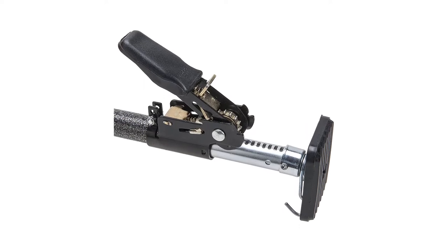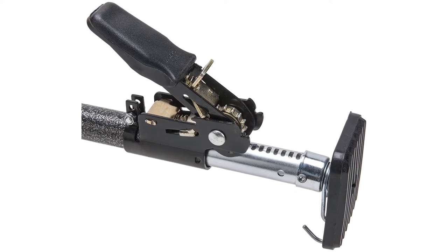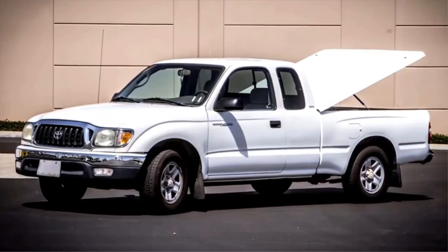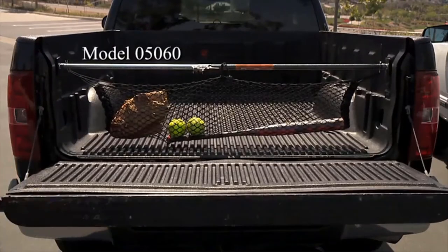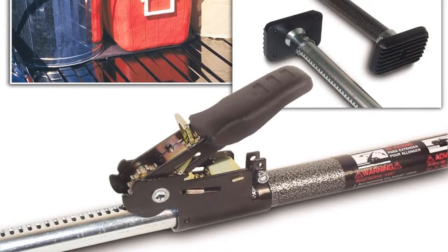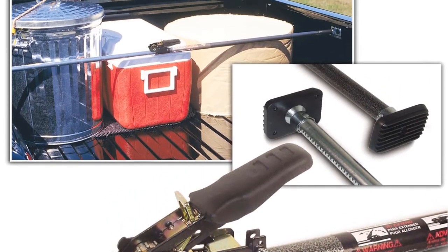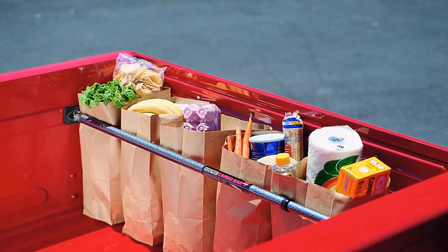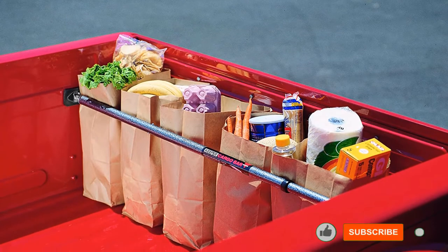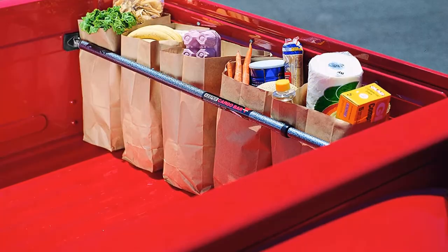This cargo bar is ideal for keeping your belongings in place in various types of cars, trucks, and vans. It can support pickup truck beds of smaller width as well as bigger ones, though not the largest. Due to its lighter weight and less material used, it is best for lighter cargo such as gas cans, groceries, and sports equipment. It might fail if used on larger cargo, so it is best if you just want to keep lighter things in place. It is also affordable.